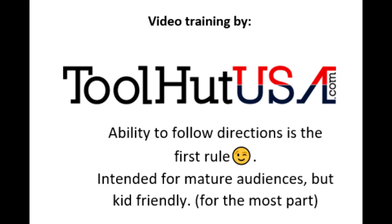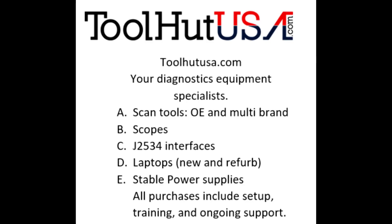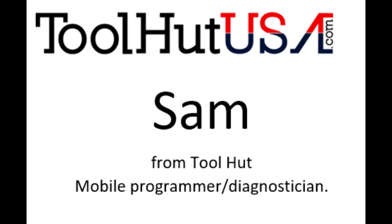Okay, first things first. Any of the equipment you see used in my videos is available on the website. If it's not there, send me an inquiry off the website — ToolHotUSA.com, that's T-O-O-L-H-O-T-U-S-A.com. My name is Sam.